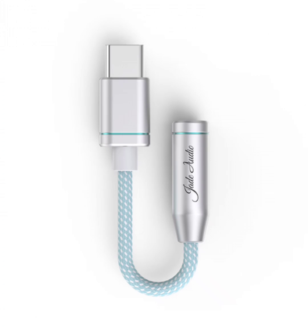Equipped with high-performance digital-to-analog converter and headphone amplifiers, it delivers powerful sound performance. The combination of these components allows for a seamless transition of audio signals from the digital source to your headphones.